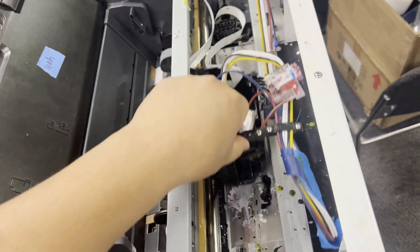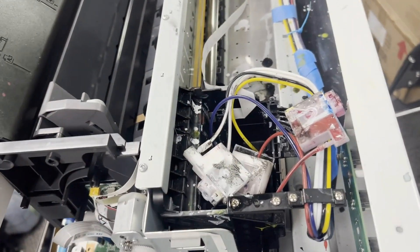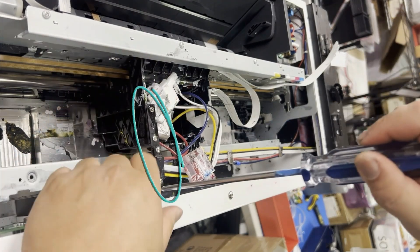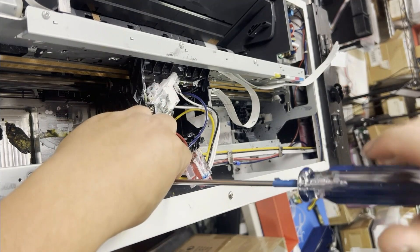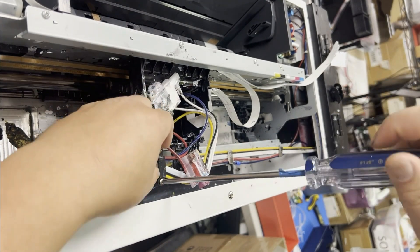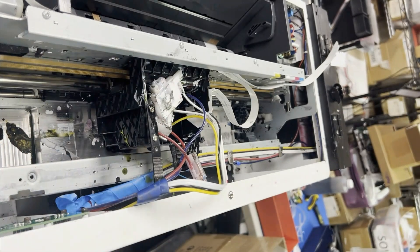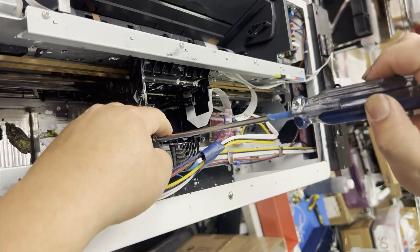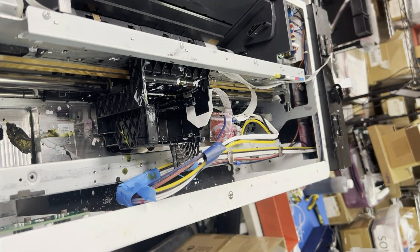We have this customer whose tube always gets caught when the carriage is moving, so we're going to fix that today. This printer has a third-party bracket for the tubes, so we're going to remove that bracket first. Your printer may have a bracket that works for the ends, but for this one it doesn't. So I remove it and expose the OEM printhead carriage.